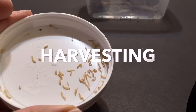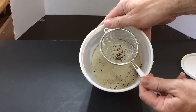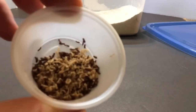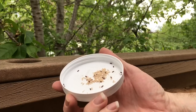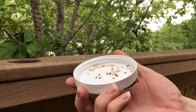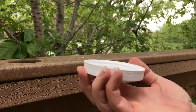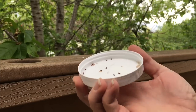Harvesting. Using the strainer, separate the insects from the flour and put them into another container. There will be a lot of shed larval skins with the insects, which may be removed by lightly blowing on them, which I recommend doing outside. Though I have not tasted them, the adult beetles apparently taste bitter, so you will want to separate them from the larvae and replace the beetles in the culture container.